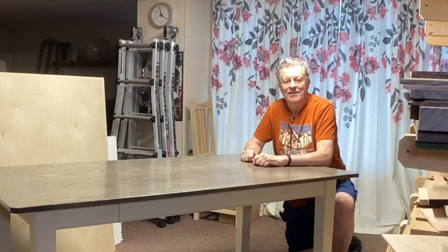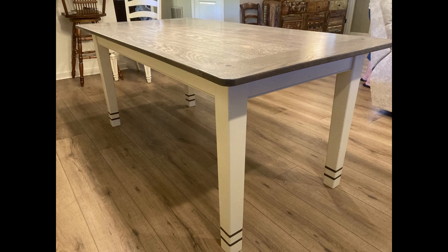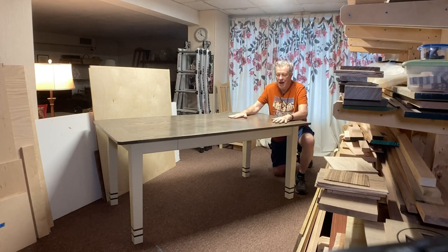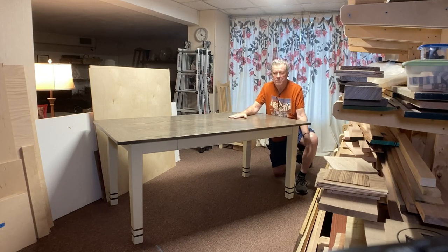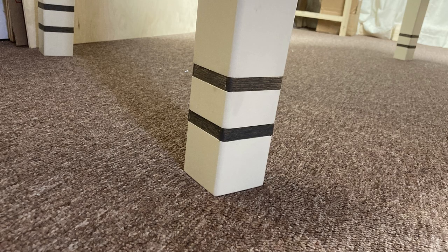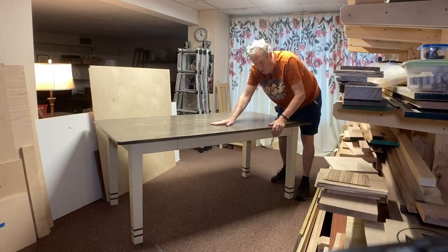Hello there, welcome back. I'm Ron Mullet. In this video, I'm going to show you how I built this six foot long, three foot wide dining table. It has breadboard ends. The top is oak and the bottom is poplar. It's got some nice inlay details around the bottom, and there's a special little secret drawer down here.